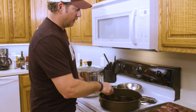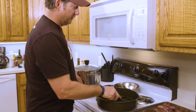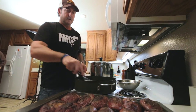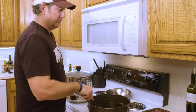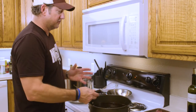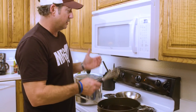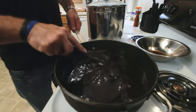We're going to whisk that around, make sure all the goodness off the bottom is getting into the sauce. We're going to bring that to a simmer and start adding our fruit. That's the problem on camera — you can't smell. But this smells amazing. You get the game, you get the cognac, you get the balsamic, and it's really starting to come together.